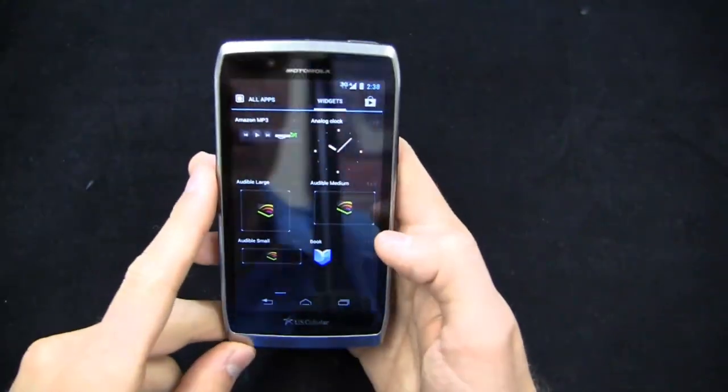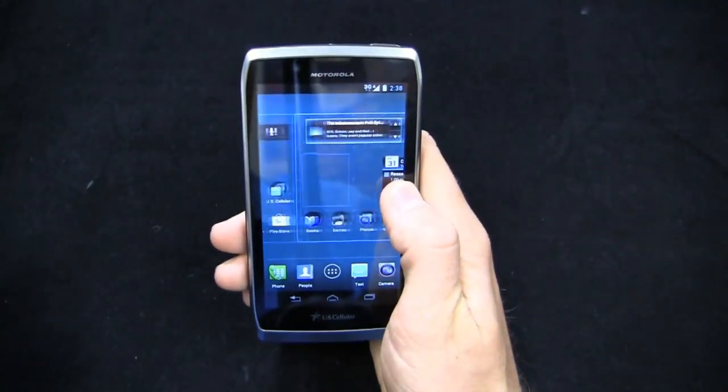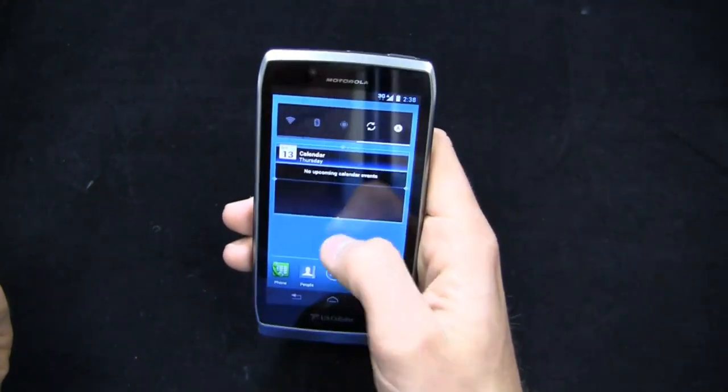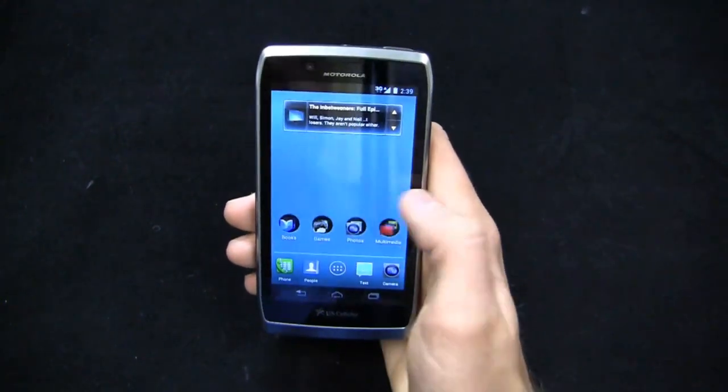Some widgets are pre-installed as well. You get some Motorola stuff and some Google stuff — Calendar, for example. We can bring a widget over and resize it as we see fit. Motorola's widgets are resizable, as are Google's widgets in Android 4.0.